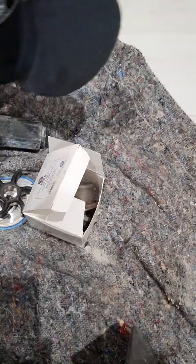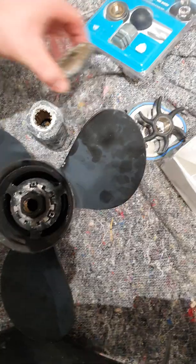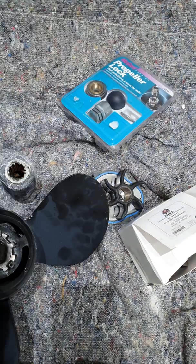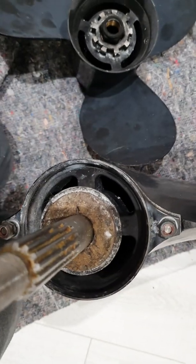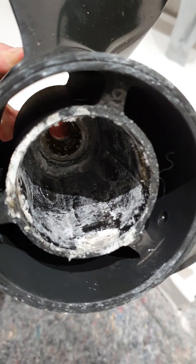The first thing you do when picking up the propeller is sort out the various parts. The very first thing that goes on is this washer here — this is called your thrust washer. It goes with the beveled edge upwards and slots onto the edge of the gearbox. That then slots into the underside of the propeller.